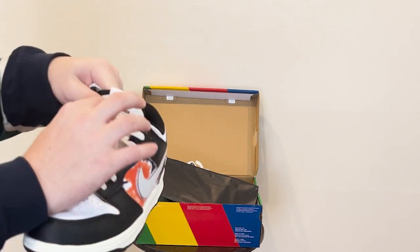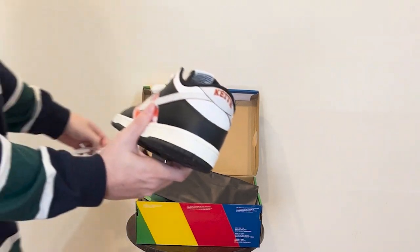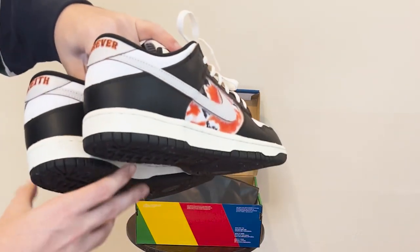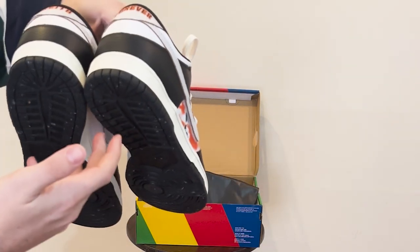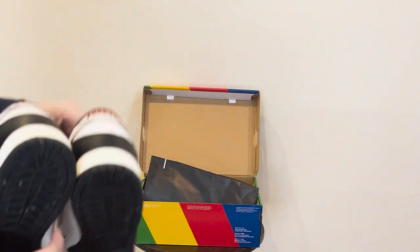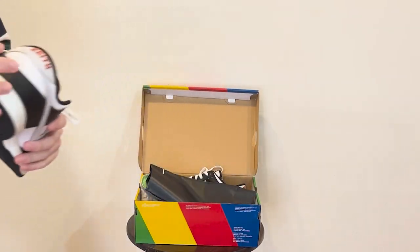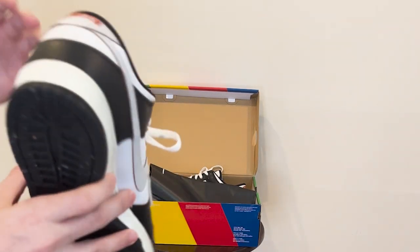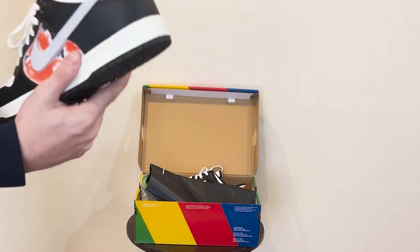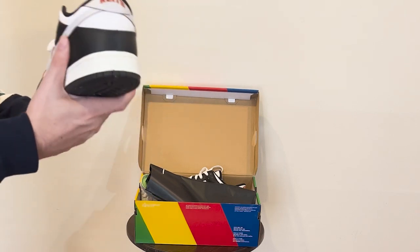San Francisco is right there on the tongue. And then it says 'Keith' — 'Keith Forever' — and that stands for Keith Huffnagle, who passed away. He founded the Huff Company. Then they have this little 3M logo of the city of San Francisco — just a skyline right there, which is a nice touch. If you take a picture of it, it'll light up because it's 3M. The New York edition has the New York skyline. Apparently Keith spent a lot of time between New York and San Francisco, so they made two pairs.